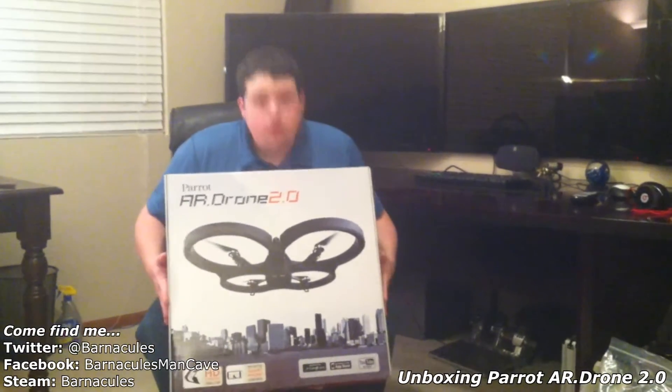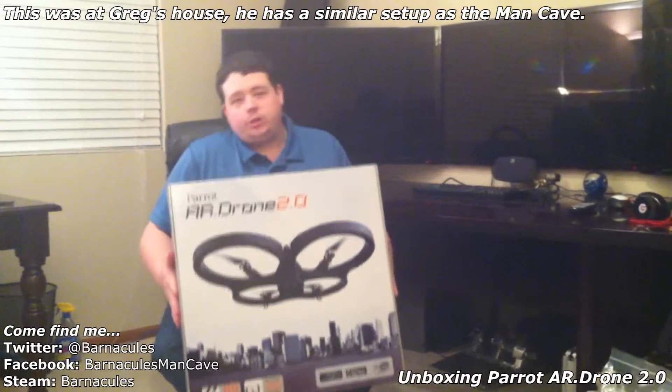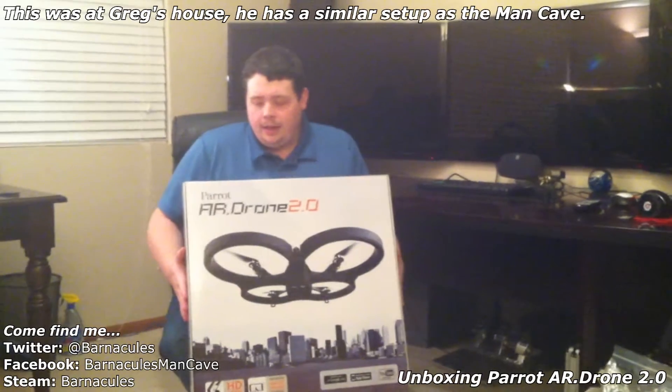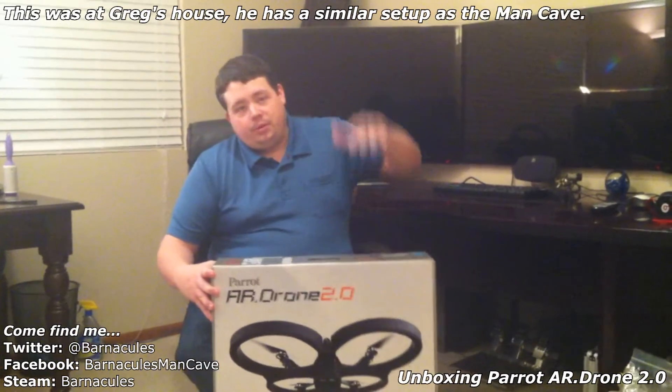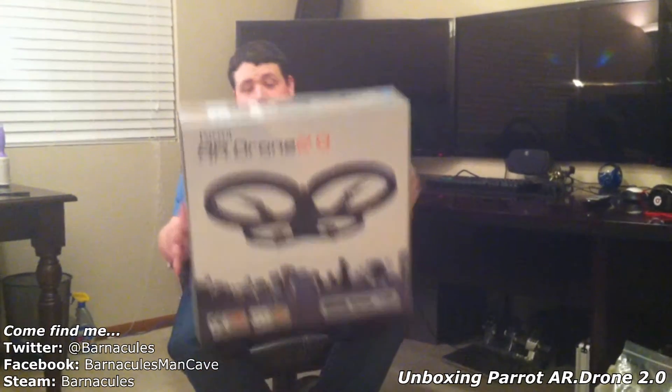It's a Parrot AR Drone 2.0. If you haven't seen these before, they're like aerial UAVs that you control with an iPhone or an iPad, or you can also use an Android device. It's pretty much just a platform — almost like an RC helicopter that flies around. It's got a camera on the front and a camera on the bottom. This thing's pretty badass. Let's go ahead and open it up and see what's inside.